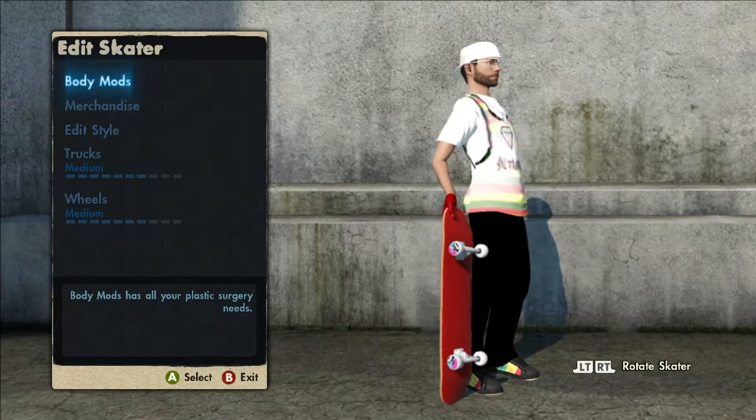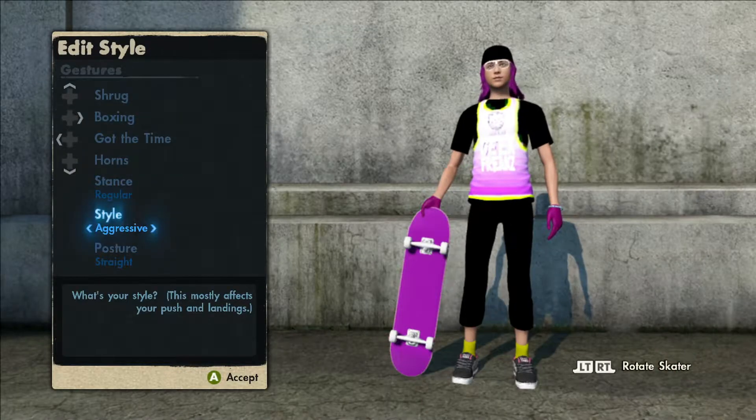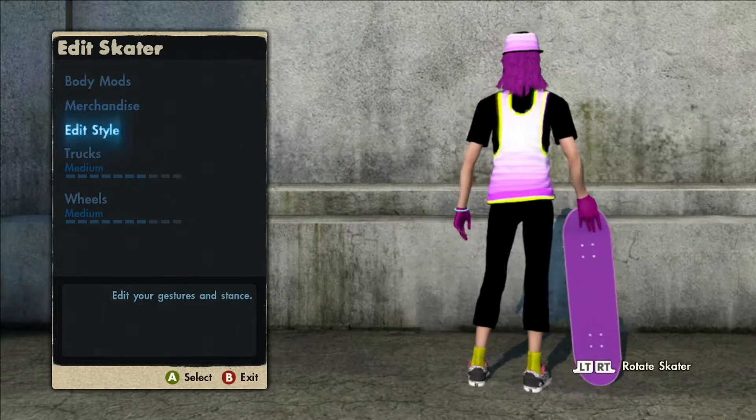Now if you don't like this skater, on the female skater I have a totally different skater for you guys. Usually I like to match with the female and male, but this time I have something completely different.